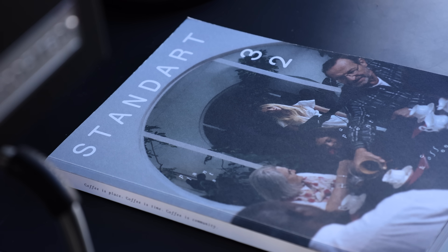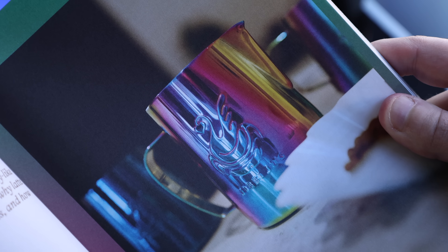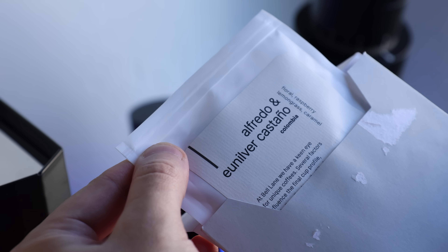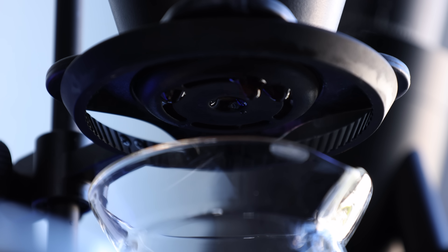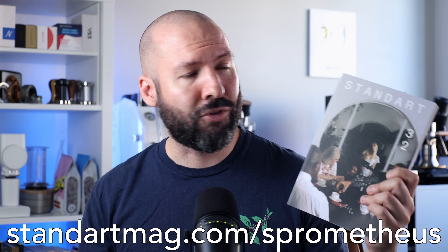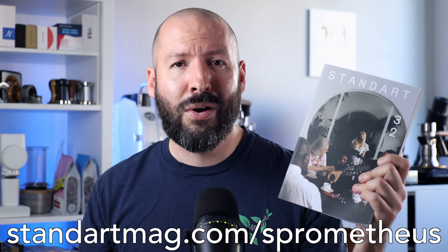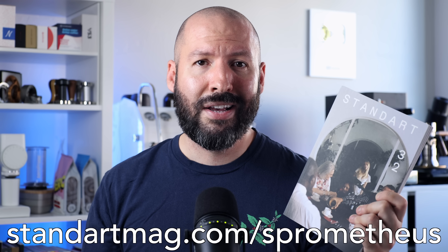But with that out of the way, we're going to dive right into it after a quick word from this video's sponsor, Standart Magazine. If you're into coffee, its culture, and learning about the world around it, Standart Magazine is the perfect addition to your brew bar or coffee table. With quarterly releases, they shed light on issues both inside and outside of the cafe, highlighting people who elevate the industry, and deep dives into new ideas around all things coffee. Each issue also includes a sample of coffee from some of the world's best roasters to give you the full sensory experience. Head over to StandartMag.com/Prometheus, use the link in the description or code Sprometheus at checkout to snag five dollars off your subscription with a money back guarantee. You can also try Standart first with just the cost of shipping.